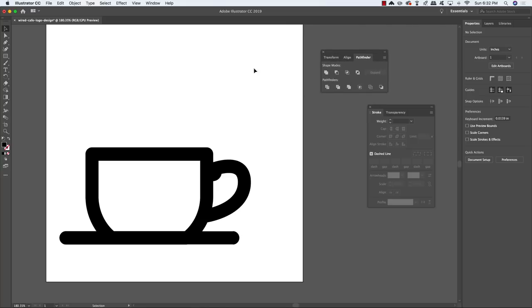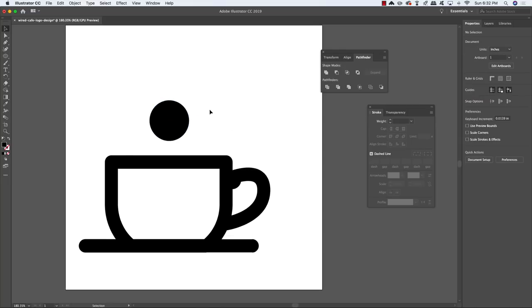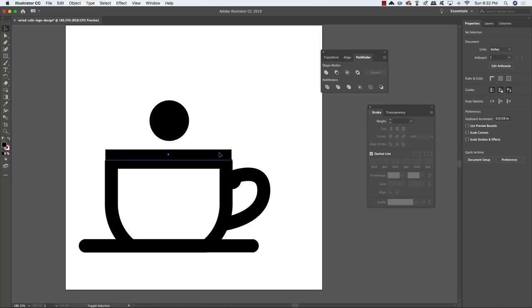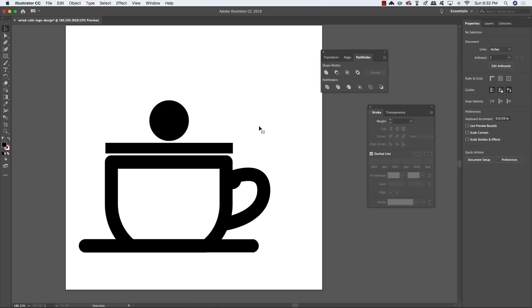Move the Pathfinder aside, press L to go back to the ellipse tool. Click and drag while holding Shift to create a fairly large circle just above the center of the cup, making sure it's centered with the top of the cup (not including the handle). Deselect with Command/Ctrl Shift A, then press M to get the rectangle tool and draw a rectangle about the same width as the top of the mug. Select both the circle and rectangle, come to the Align tools and choose Horizontal Align Center.